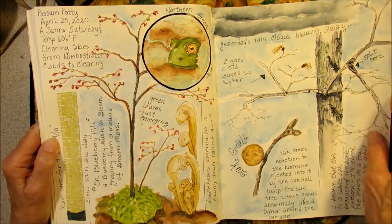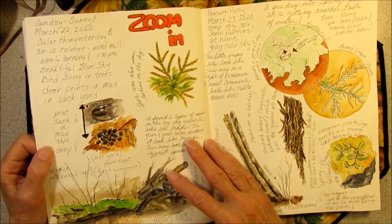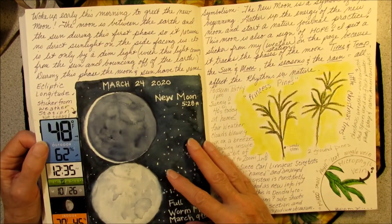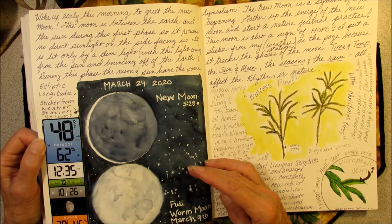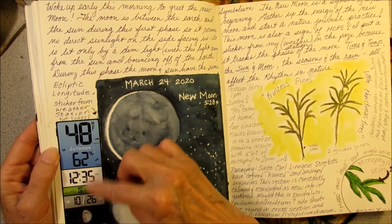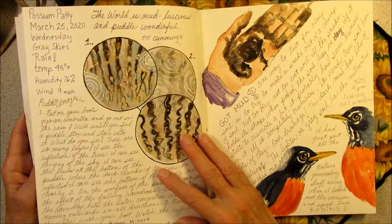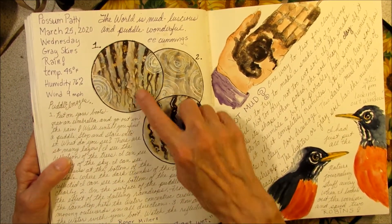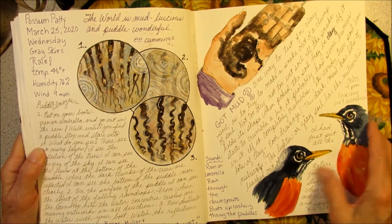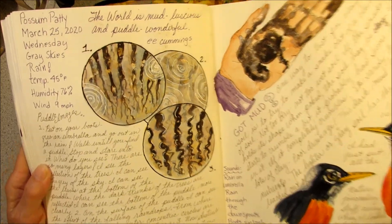Found a gall, an oak gall. How the ferns were growing. I found a frog this day. Sometimes I zoom in, use the microscope on lichens and mosses. Here I'm recording the full moon for March. This is just a sticker from my weather station. Club moss. On this page I drew three different puddles and made some observations and played with mud, and drew two robins that were in the yard. Robins use mud in their nest building.